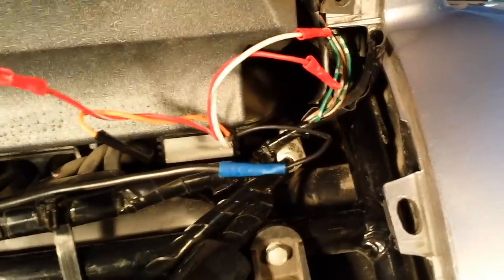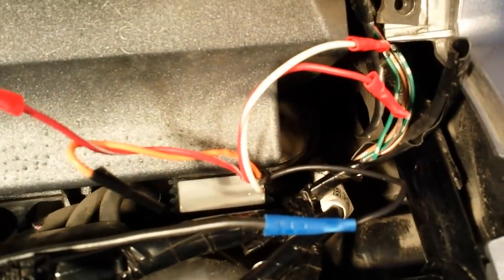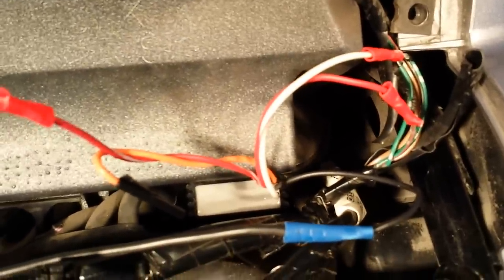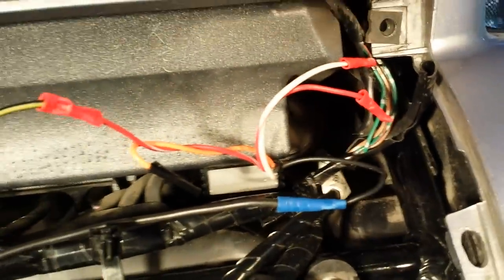Again over here on the right, what you're looking for is the red wire with the white stripe, and you're going to cut that in half. The top half that goes up to the signal gets connected to the white wire with red stripe, and the bottom wire leading down into the wiring harness gets connected to the red.